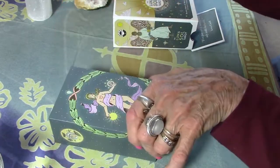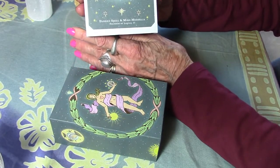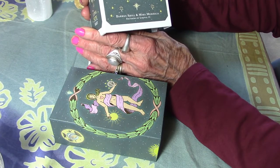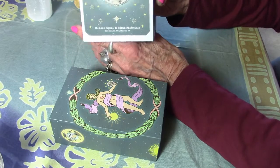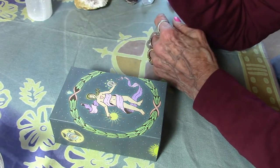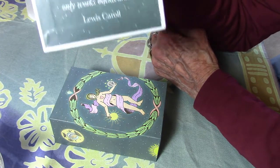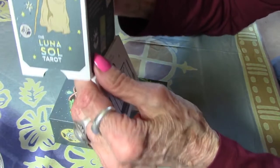Okay, what does it say about this? It says the Luna Soul Tarot, by Darren and — I think Medaglia — founder of Luminal 2. What a nice box. Inside the box you have a lovely little aphorism: it says 'It's a poor sort of memory that only works backwards,' by Lewis Carroll. There you go.